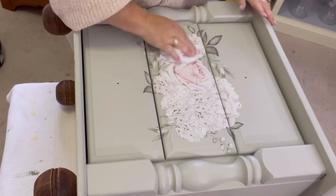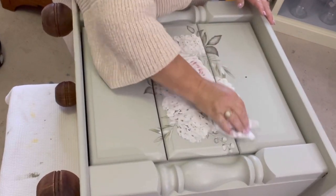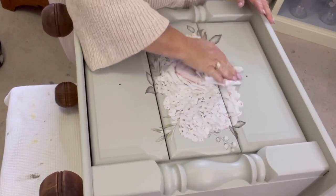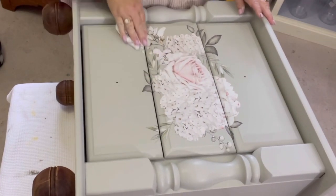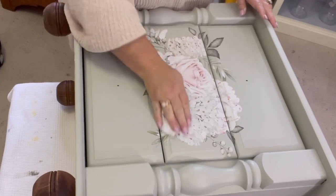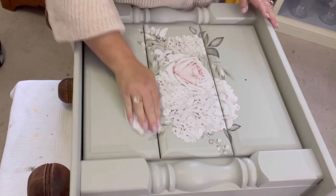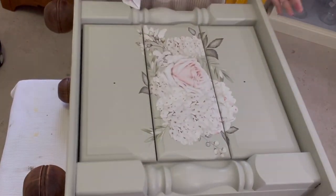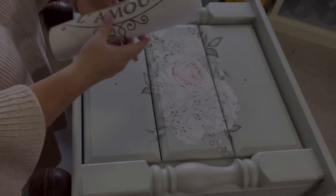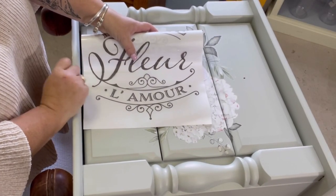Once you've got the transfer all down and it's exactly the way you want it, grab a piece of the backing paper, scrunch it up into a ball, and very carefully rub it over the transfer. This is called burnishing — which is kind of polishing. The backing paper has a wax coating to it, and it just lays the transfer down better and makes sure it's all properly adhered to the surface.